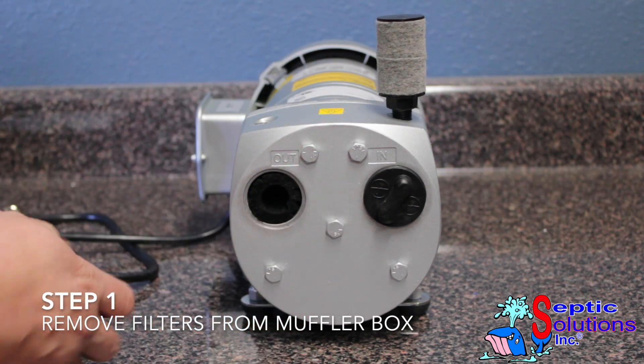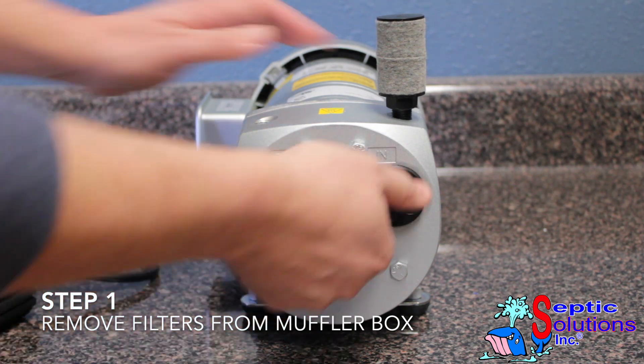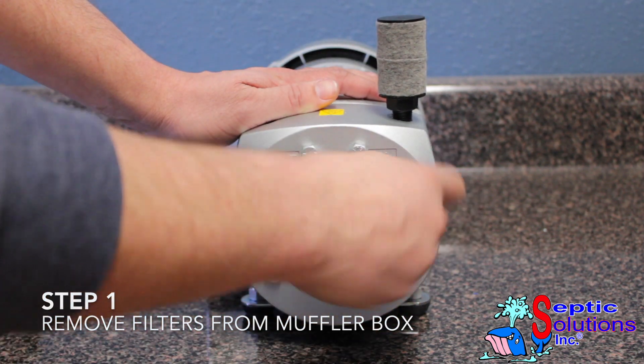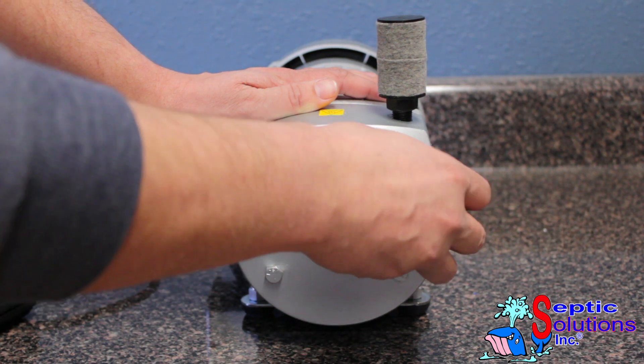Remove the internal and external filter assemblies from the muffler box. You may need to use a pair of pliers in order to break these loose. A trick is to turn the black filter holder clockwise a click and then back counterclockwise to get it loose.